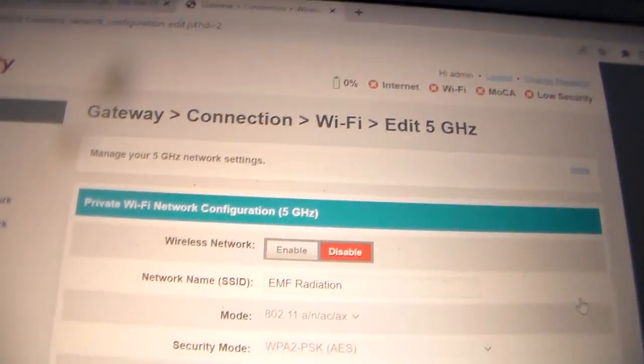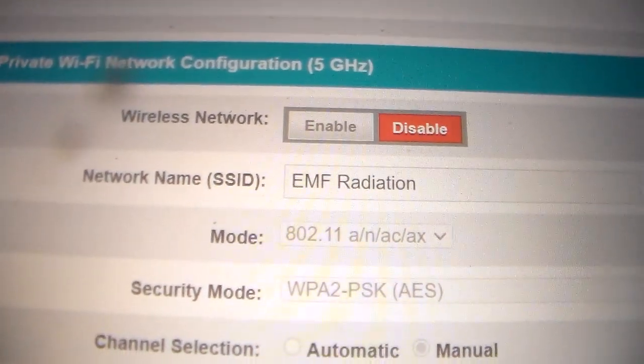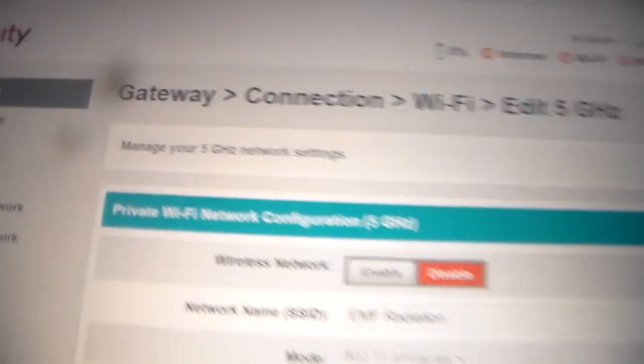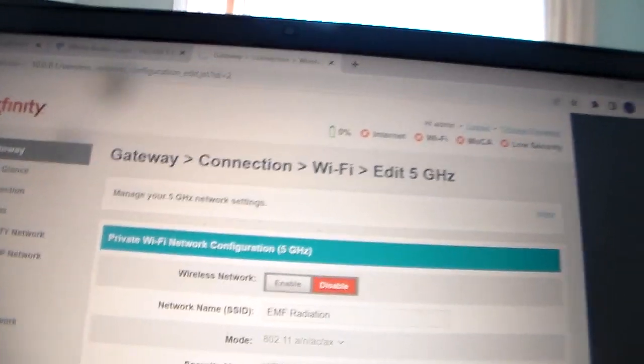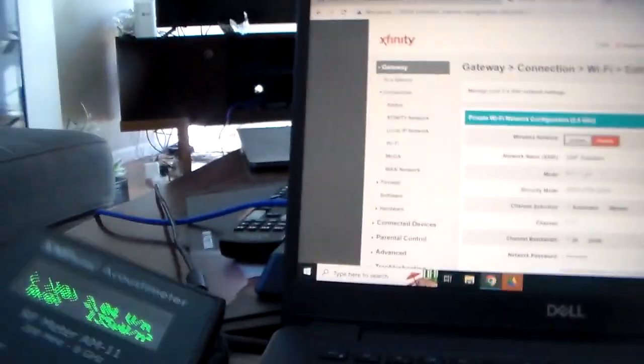So you can see my WiFi is disabled. I've got the other one disabled too. This is the 5 GHz one — that's the larger one. I knew about the EMF but I didn't know that I still got blasted even if the WiFi was off. See, that one's disabled too — that's the weaker one. And yeah, I'm still getting blasted by that thing over there.